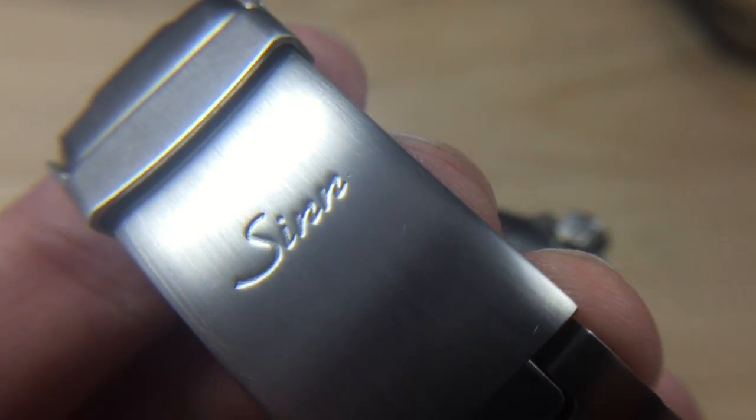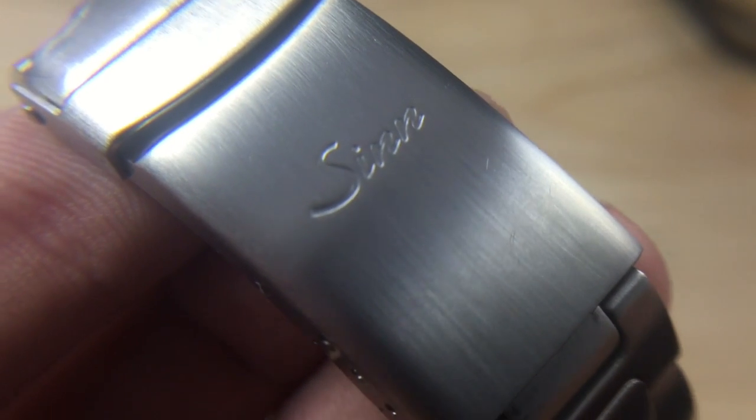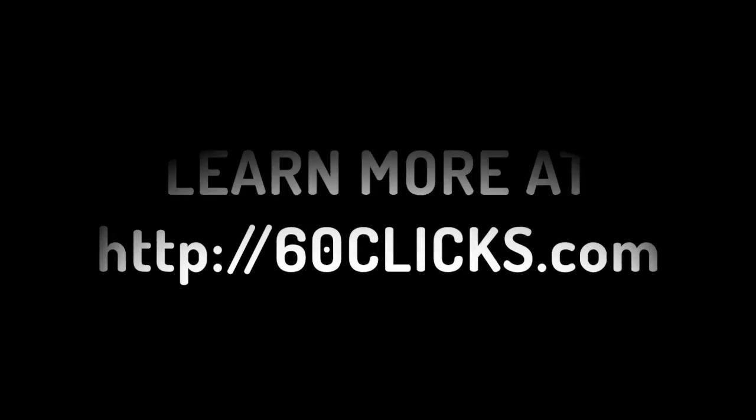Thanks for joining me today. If you'd like to learn more about tool watches in general head over to 60clicks.com. See you there.